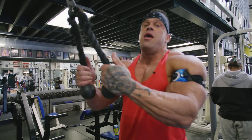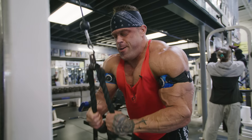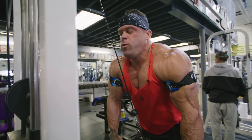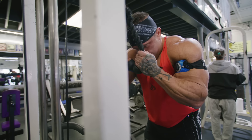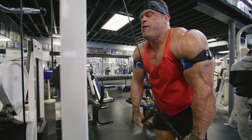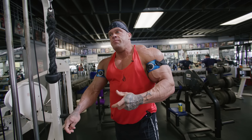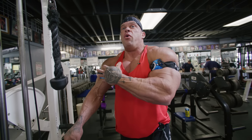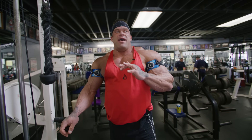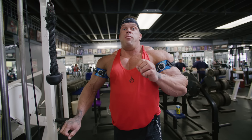All right guys, second set right here, going for 15 to 20. If I can get more than 20 on the next, I'll bump up the weight. Around 20 should be pretty tough. The crazy thing when you do this — I can explain it all day long but until you do it, you have no idea — that's my second set of the day and I can already feel the engorgedness like I would two to three exercises in. That's the awesomeness. If you're somebody who has a hard time getting a pump, you wear these things and you're pumped almost instantly.